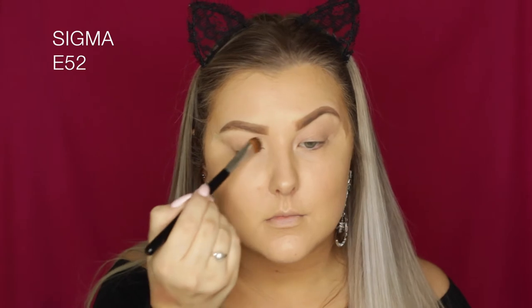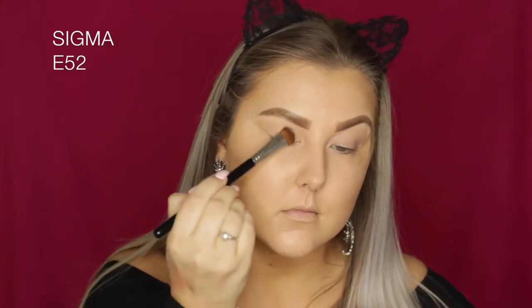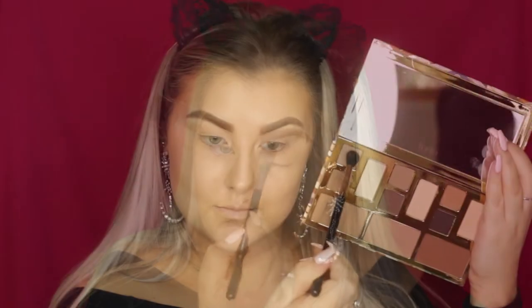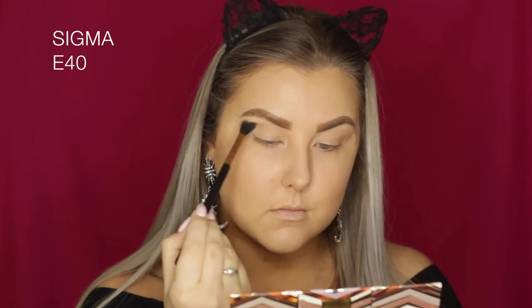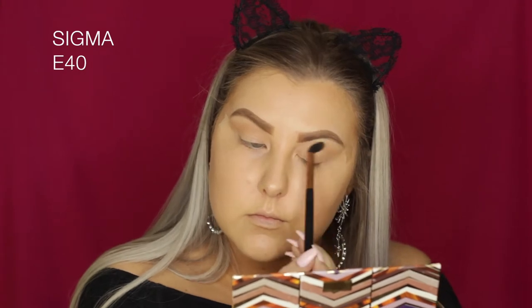I'm dipping into the Tarte Clay Play palette and first taking a skin-tone shade that matches my skin on an E52 brush, basically setting the whole lid. Then I'm going in with a light brown transition color on a Sigma E40 brush, buffing it into the crease and keeping it pretty high towards the brow bone.